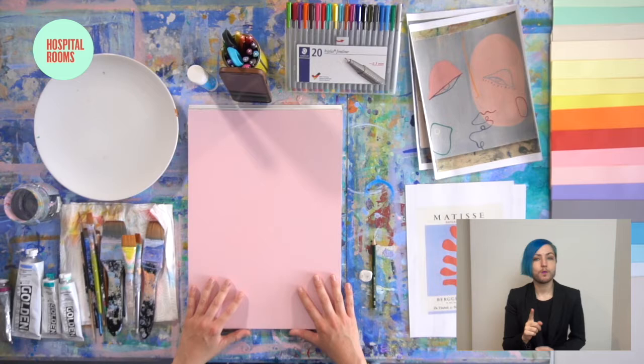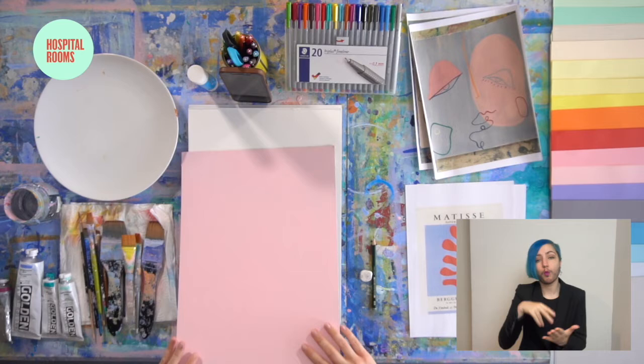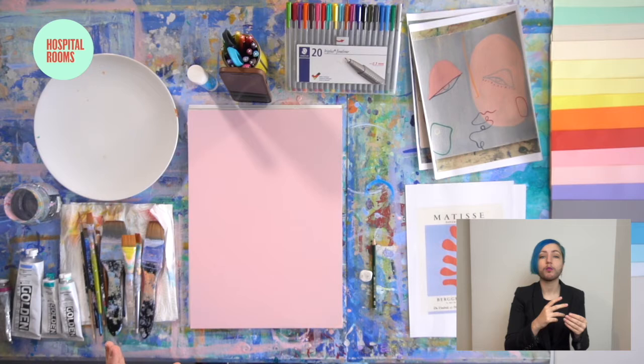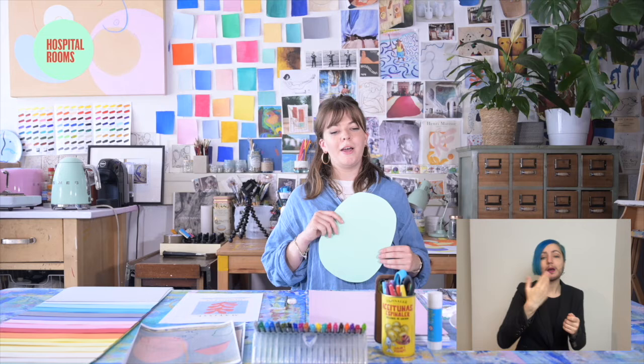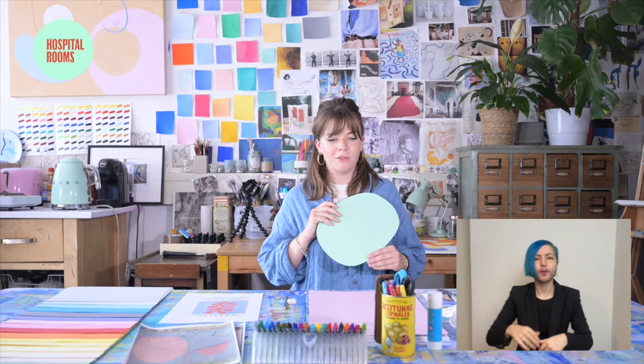The first thing to do is to get your piece of A3 coloured paper. I've actually painted this colour on, but you can either have a ready-made piece of paper or paint your own colour on. The first thing I want you to do is either cut out a large shape and a few smaller shapes, or use paint to paint these on. I want you to be a bit more spontaneous with where you put the shapes and not worry too much — I think the work works a lot better that way.